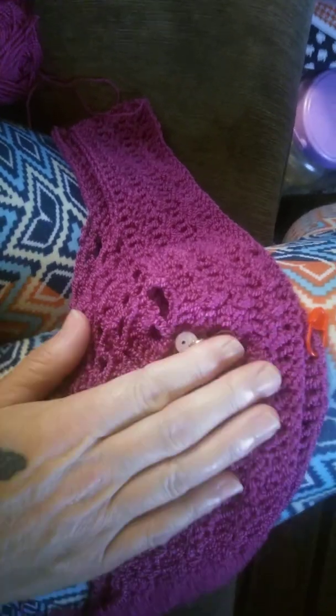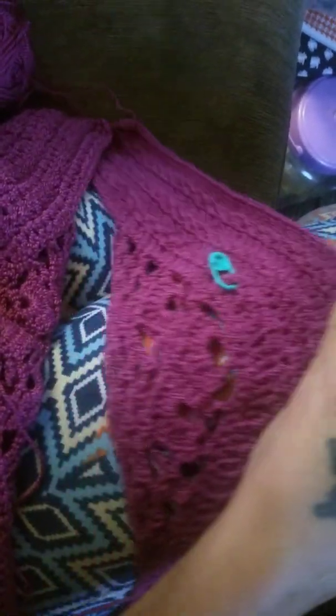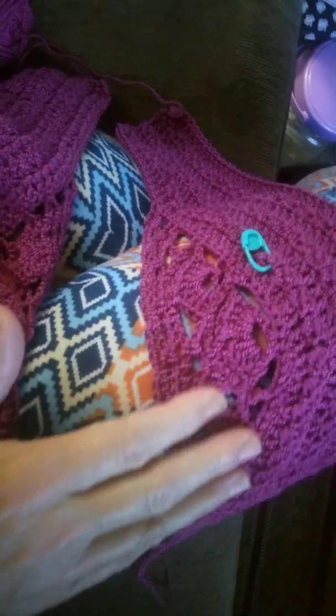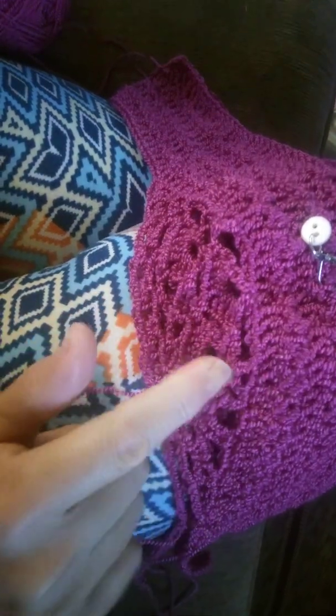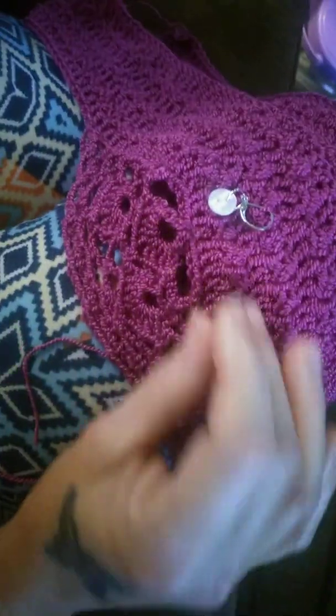I'm going to block this one aggressively and not block the other one as aggressively. The other thing I noticed is that this one's edging is nice and smooth, where this one — look at that — and I crocheted it the exact same way.